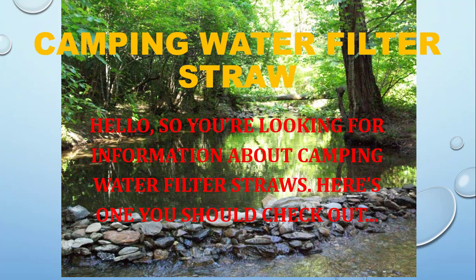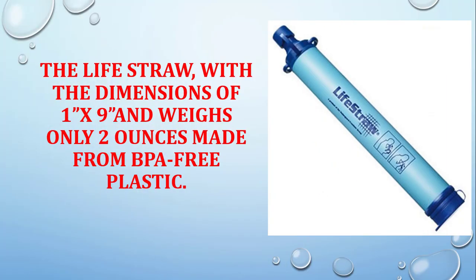Hello, so you're looking for information about camping water filter straws. Here's one you should check out: the LifeStraw, with dimensions of 1 inch by 9 inches, weighs only 2 ounces, and is made from BPA-free plastic.